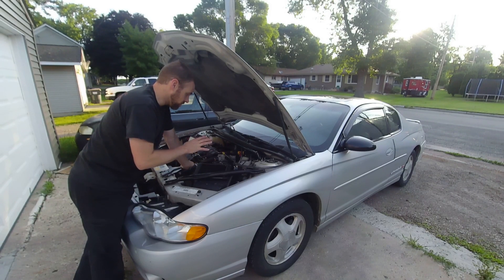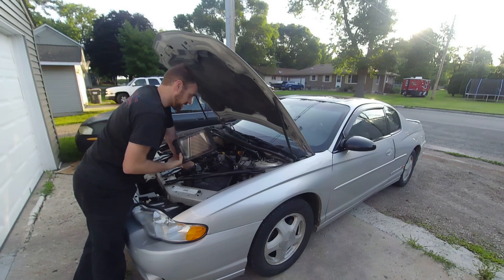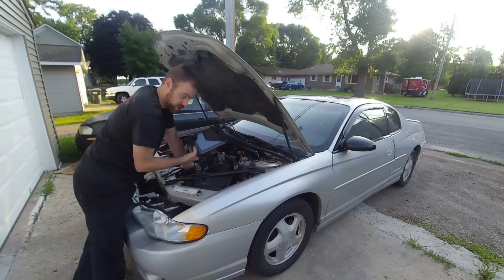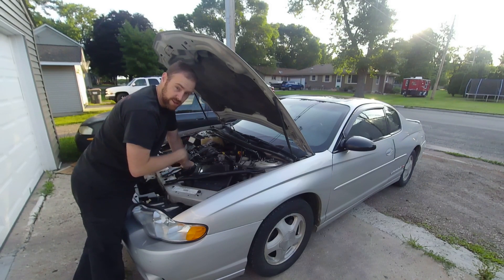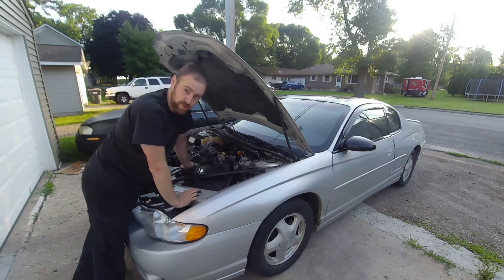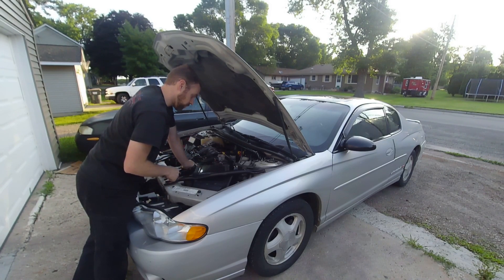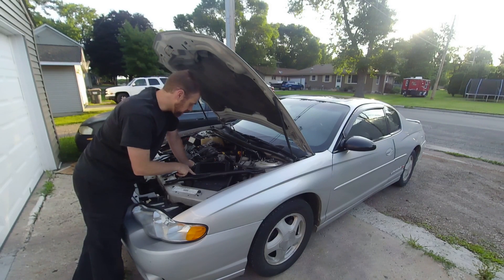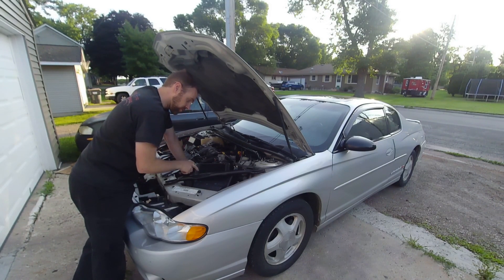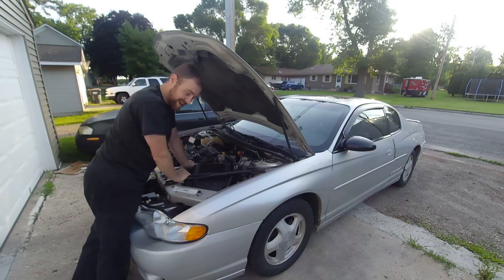You'll notice I have my scanner here. For any of you that are new to the channel, I recently had to have the scanner replaced — the battery almost exploded and almost burnt my shop down. Be sure to check that episode out. I'm going to explain what they did to help me out with the scanner at the end of the video. But first things first, we're going to take care of this car and make an attempt to quickly diagnose it.